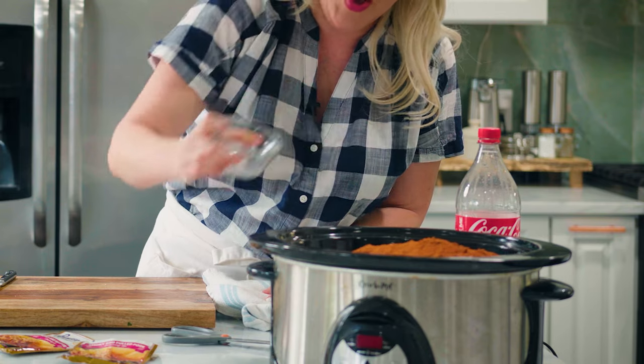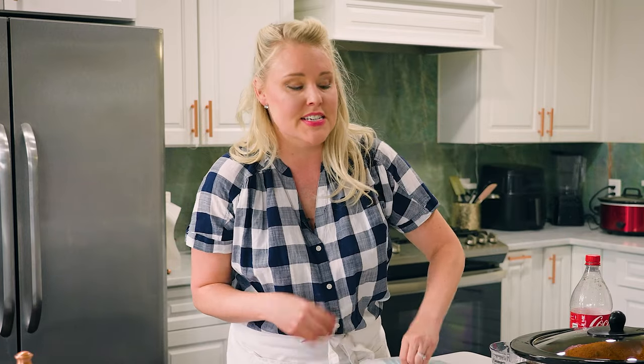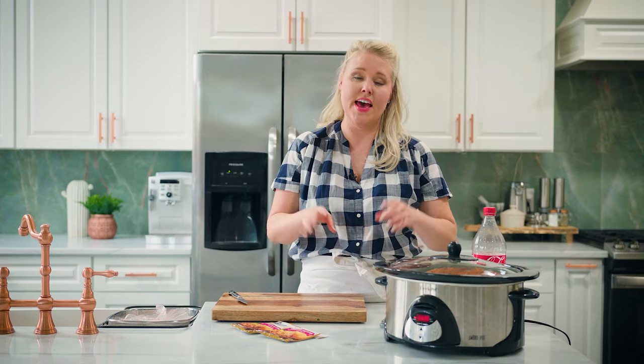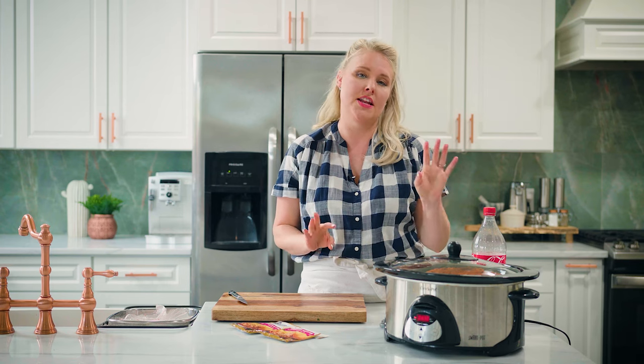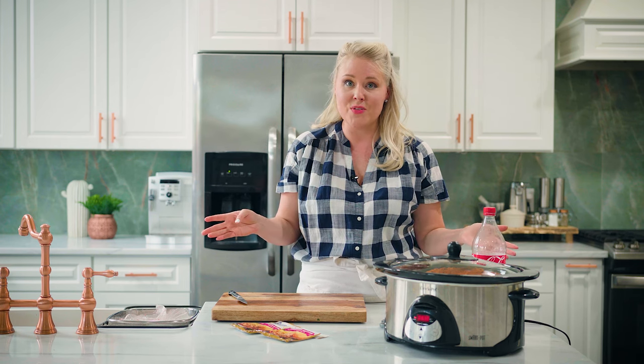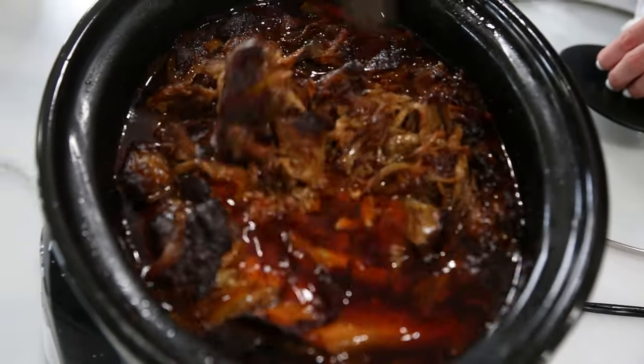It's so pretty! Now we're going to turn it on. You can do this on the high setting for about four to five hours, or you can do it on the lower setting and it can go all day. I actually cooked mine all night and it was perfect. You can cook this for eight hours at the medium setting, or if you want the highest setting, you can get it done in about four to five hours. I just like to turn it on, go to work, come back eight hours later.